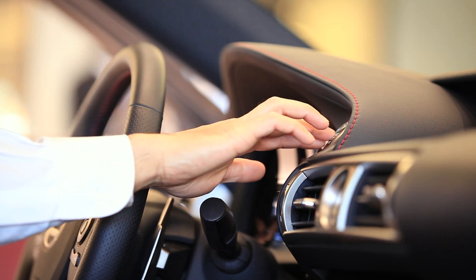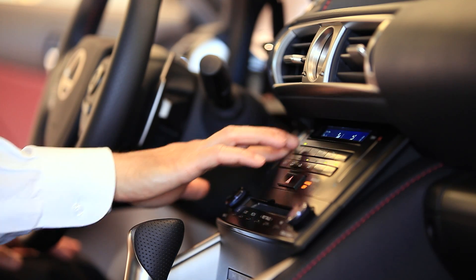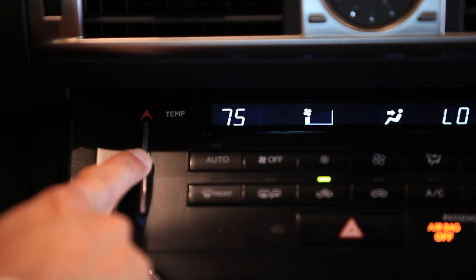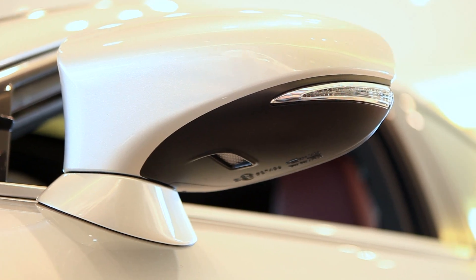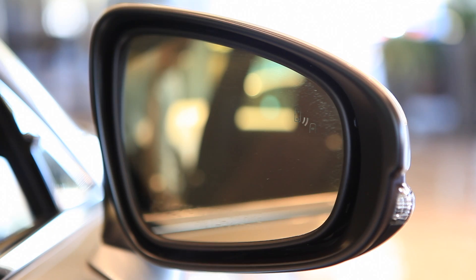One is the new electrostatic touch-based temperature controls. With a simple swipe of a finger, the temperature can be increased and decreased. The new blind spot monitoring system with rear cross traffic alert has also been added to the IS250.